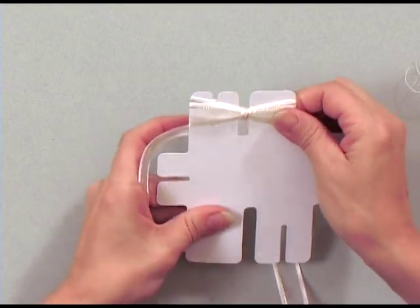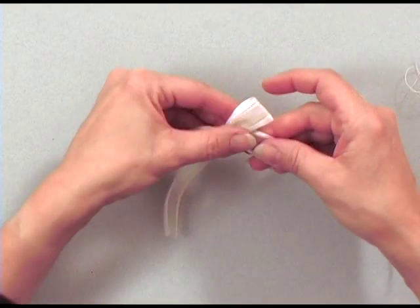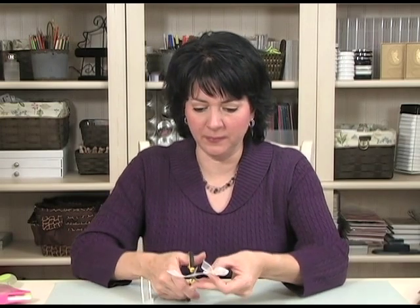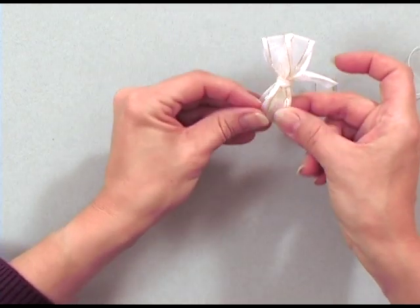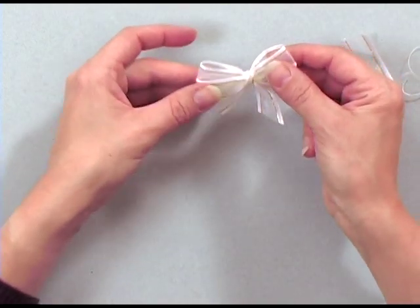Make sure it gets into that center crack and pull straight up — this is going to create your double looped bow. Cut off those excess tails and spread out your double looped bow. Isn't that pretty? And if you wanted to make a triple looped bow, just wrap it around the Bow Easy a third time and do the same thing.